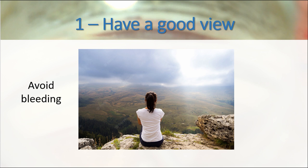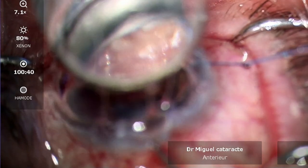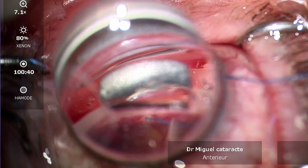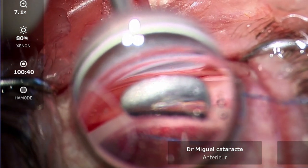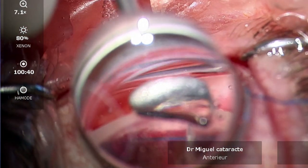The most important pearl for the surgery is to have a good view. The surgery had important bleeding, for which just the right amount of viscoelastic exactly in Schlemm's Canal was used and in the goniotomy — just enough to be able to penetrate through the goniotomy and through Schlemm's Canal. Or you can use a very large amount of viscoelastic to clear the view. There is no problem in using a lot of viscoelastic.